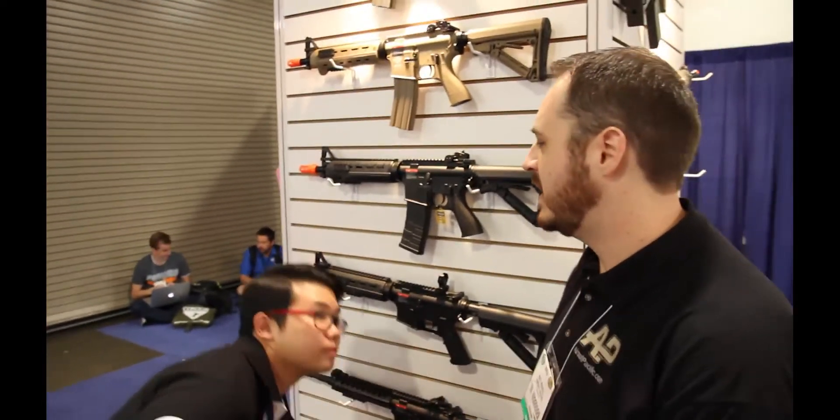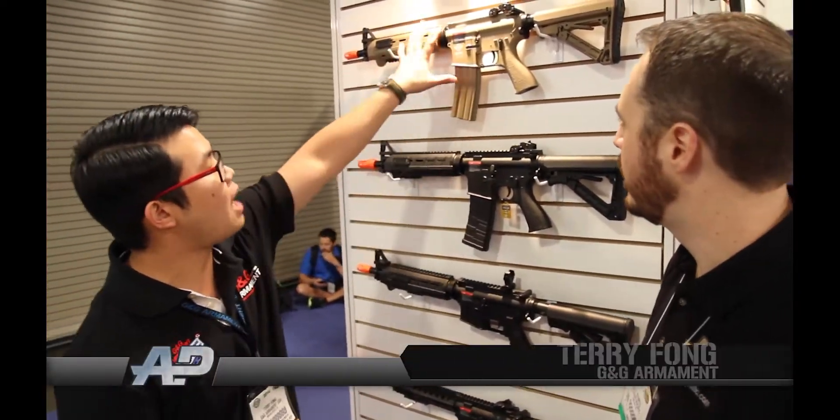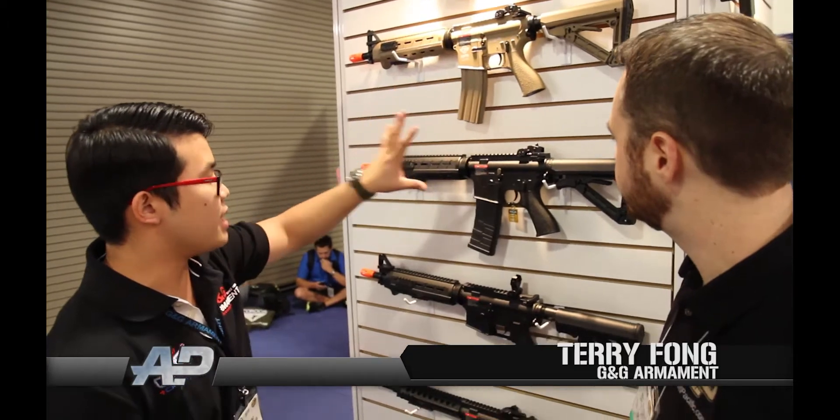Let's talk about the Mod Zero. So the Mod Zero, we're going to have two different versions. We're going to have a Kana Machine Mod Zero and also a TopTek Mod Zero.